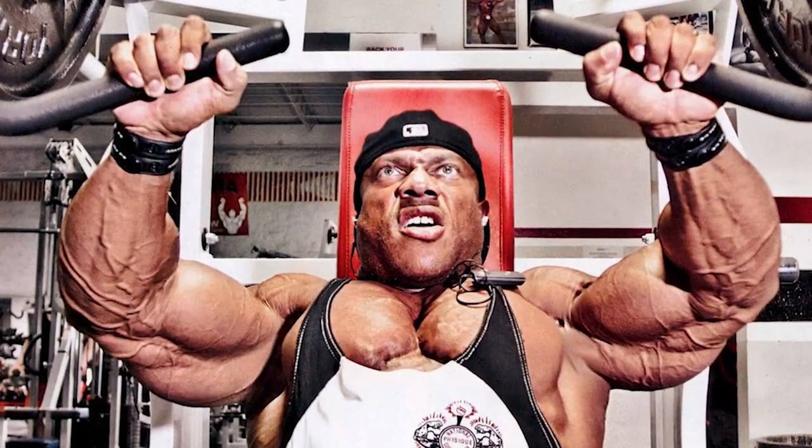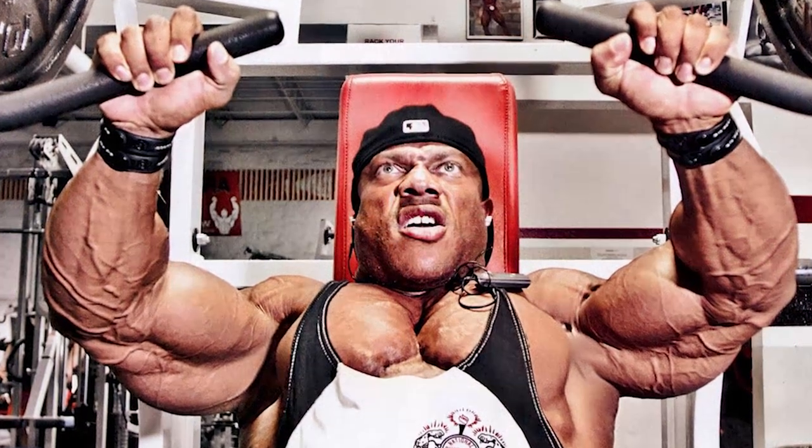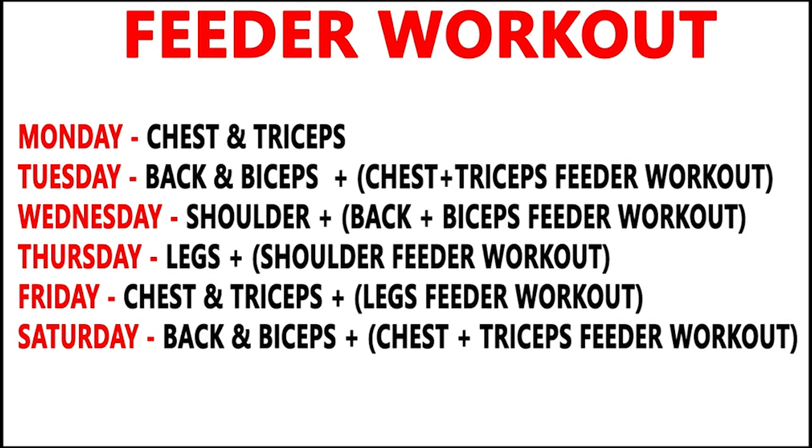There are two sets of exercises — 50 reps and 50 reps. This is how the Feeder Workout is performed. For example, you have Monday: Chest and Triceps, Tuesday: Back and Biceps, Wednesday: Shoulders, Thursday: Legs. This is how you follow a workout split.